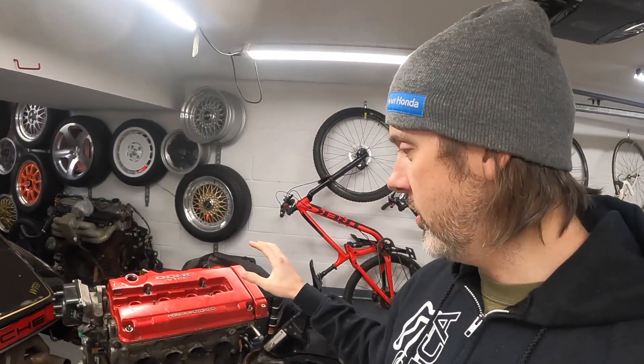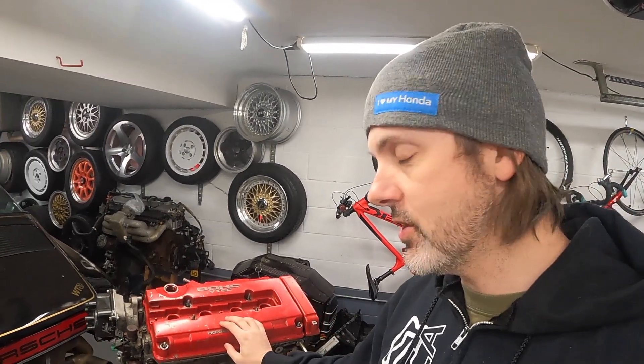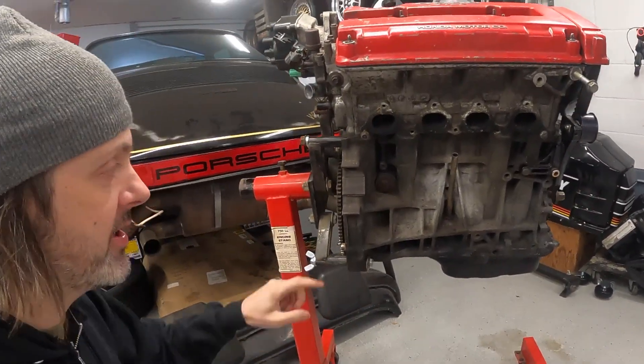I just got it on the engine stand today - thank you Zane. This is going to allow us to inspect it, figure out exactly what I got here, what I'm going to need to get it in the car, and if this thing needs to be rebuilt - which is entirely possible. There are a few things on here that make me really question the condition of this engine.